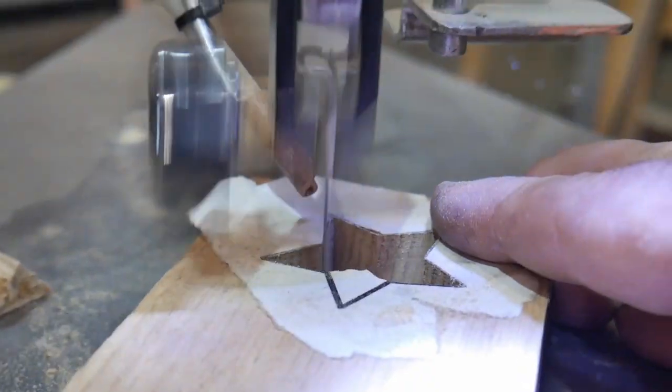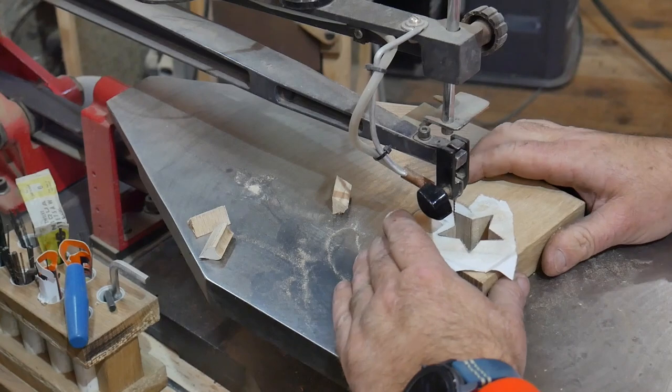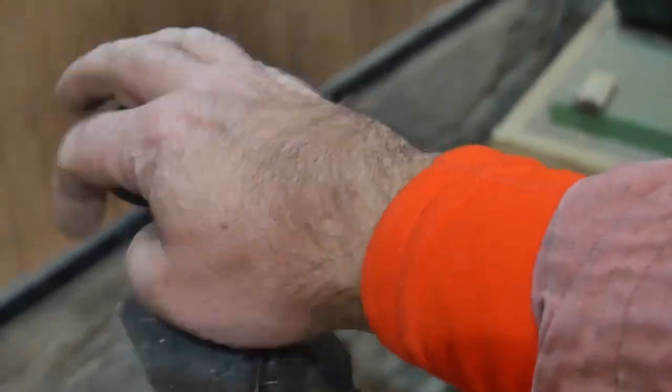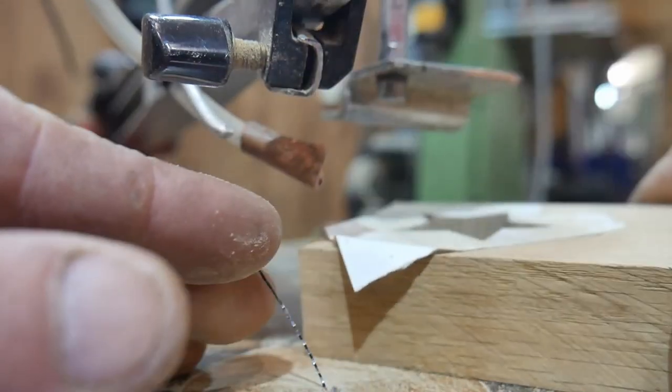Bit by bit, we cut the five points of the star. We've got a star! We loosen the tensioner and undo the blade, and remove the block of wood with a star cut in the middle.